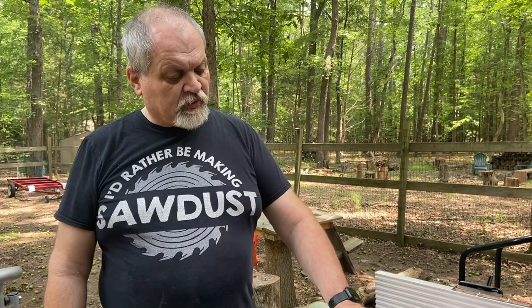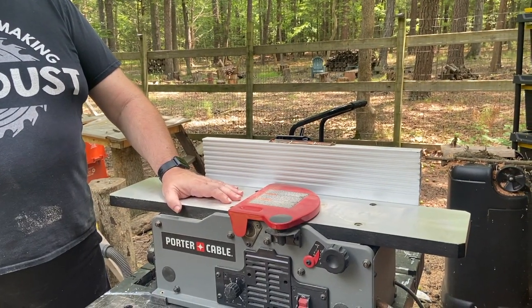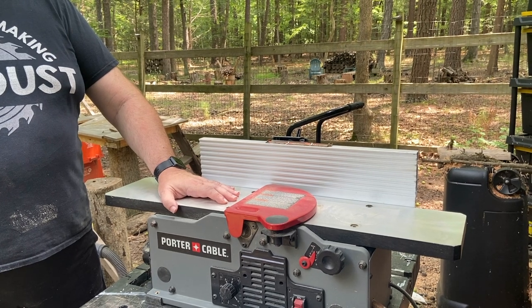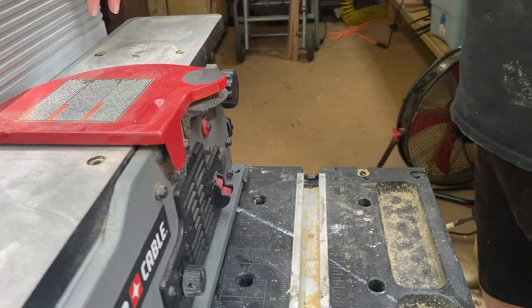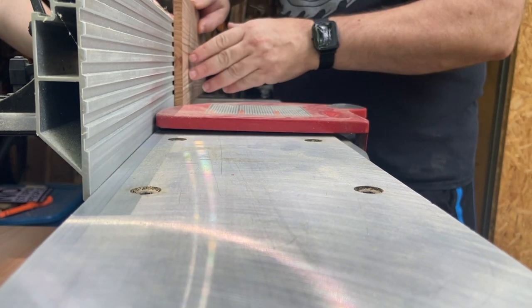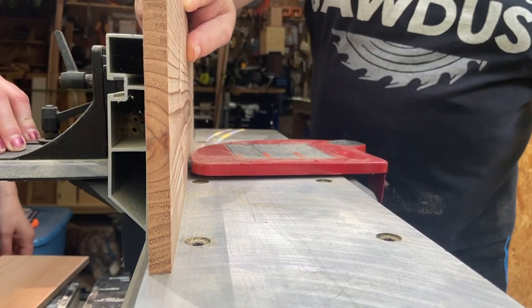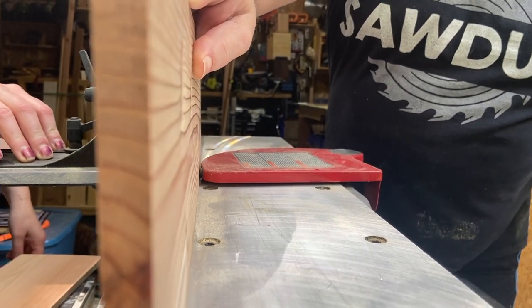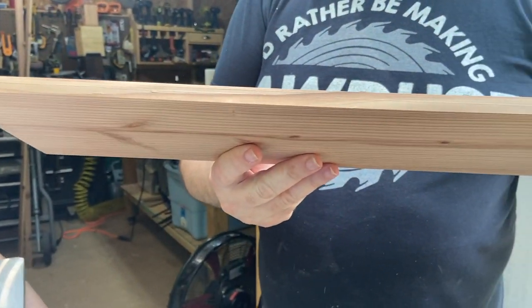We're done with the planer and for this project we're going to use more tools than usual. Now we're bringing out our joiner — a tool we don't use as often as we should. As you can see, our edge here needs a little bit of help. The key to successfully using a joiner is to apply constant pressure as you're moving the piece through the knives. This is a very small joiner but a very capable one.